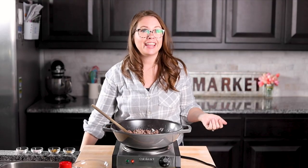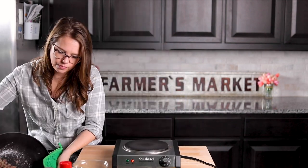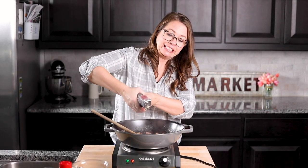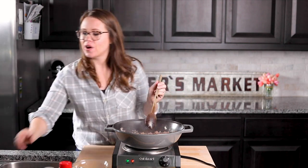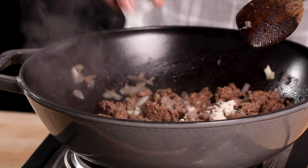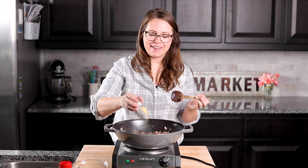Okay, it looks pretty much cooked — we're going to drain the grease out before we move on to the next step. Now I'm going to add in two garlic cloves. Now we can add in the ingredients for a homemade taco seasoning: one teaspoon of salt, half a teaspoon of onion powder even though we have onion in there, and half a teaspoon of garlic powder.